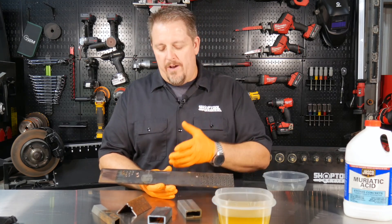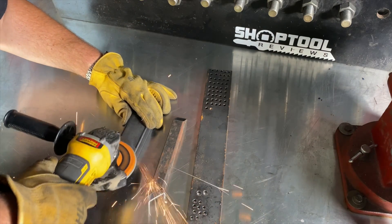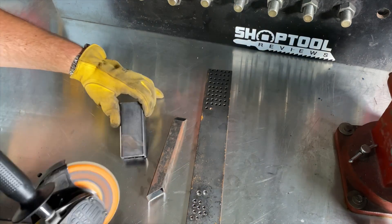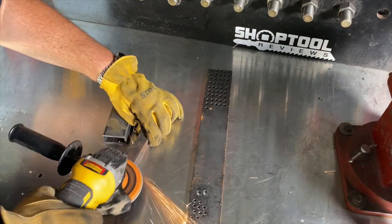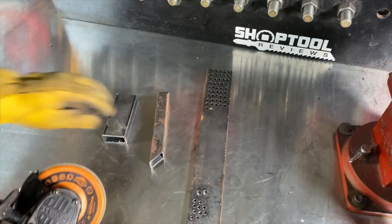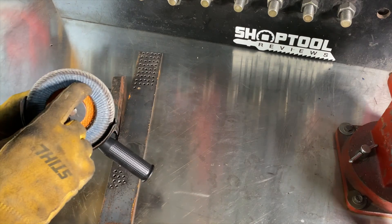And if you know what I'm talking about — which you probably do if you do any welding — when you start cleaning off that mill scale, you've got that nice new flat disc. It starts cleaning off really well. And then a couple of minutes into it, you notice this thing's not working. Well, it's actually clogging up that disc, that sandpaper, if you will. And it's no longer doing the work that it used to do.